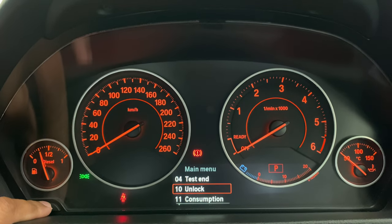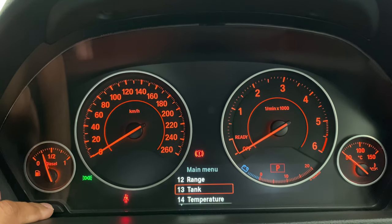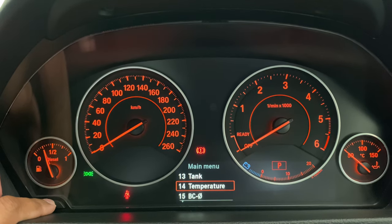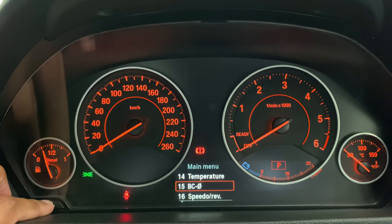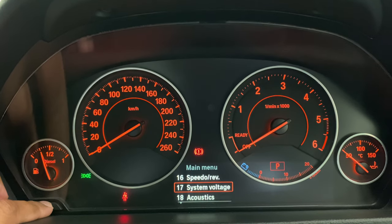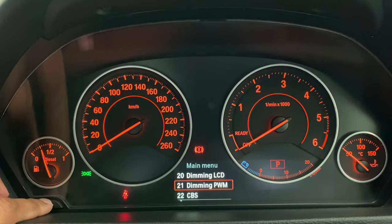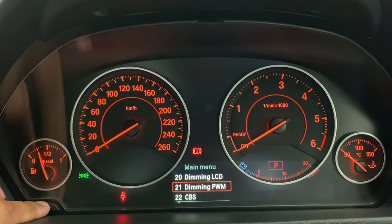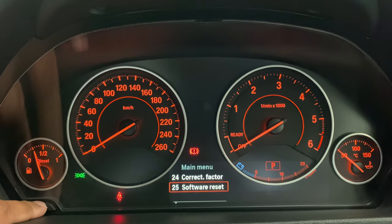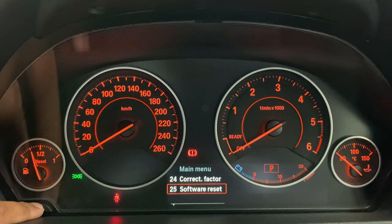Now you'll see we have more options unlocked, such as consumption, range, tank (which refers to the amount of fuel in your tank), temperature, speed or rev counter, system voltage, acoustics, error codes, dimming your LCD, dimming the PWM, CBS, check, correction factor, and software reset. It gives you access to a whole lot of new options on your main menu.